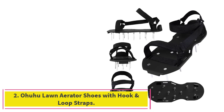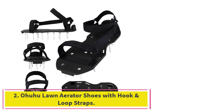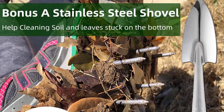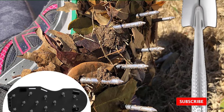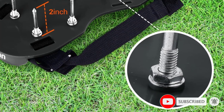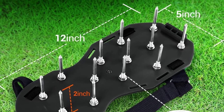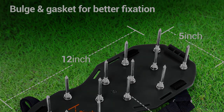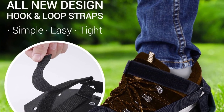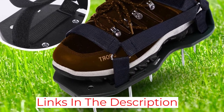Number 2: Ohoho Lawn Aerator Shoes with Hook and Loop Straps. While you might be tempted to try aerating a lawn with golf shoes or cleats, you need actual aerator shoes to get the job done. With 13 solid steel spikes in each shoe, penetrating up to 2 inches, the Ohoho Lawn Aerator Shoes aerate a lawn properly. The spikes strap onto sturdy shoes with adjustable hook and loop fasteners. Measuring 12 inches long and 5 inches wide, the shoes will fit most men and women.